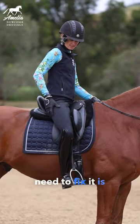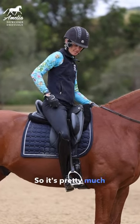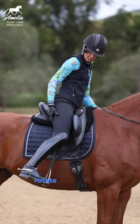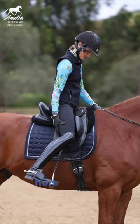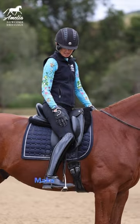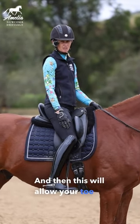The way that you need to fix it is you actually need to rotate in from your hip. It's pretty much impossible to just turn your toe in from your ankle. What you need to do is rotate in from your hip. Sometimes what I'll even do is grab the back of my thigh and just pull and rotate my thigh around. Get your knee into the saddle. Make sure that you have the ball of your foot on your stirrup, and then this will allow your toe to point forward.